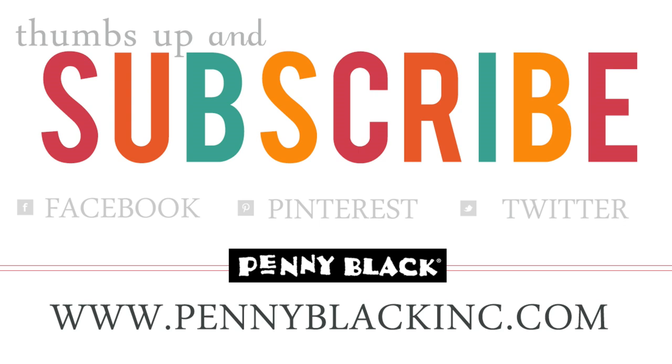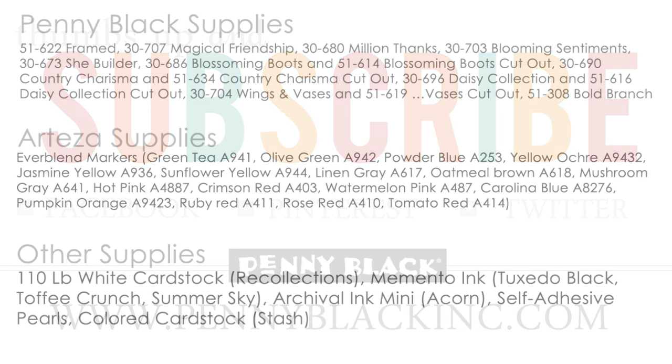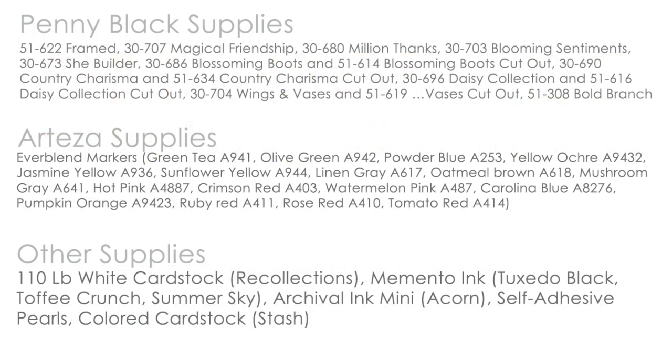Thank you so much for watching! If you enjoyed today's video, please give it a thumbs up and subscribe to our YouTube channel. You can also connect with Penny Black on Facebook, Pinterest, Instagram, and Twitter, as well as our website and blog — I will link to all of those in the YouTube description box below. And here is the list of all the supplies, as promised. Thanks for watching!